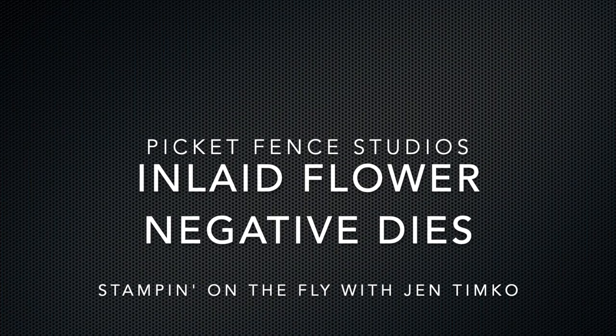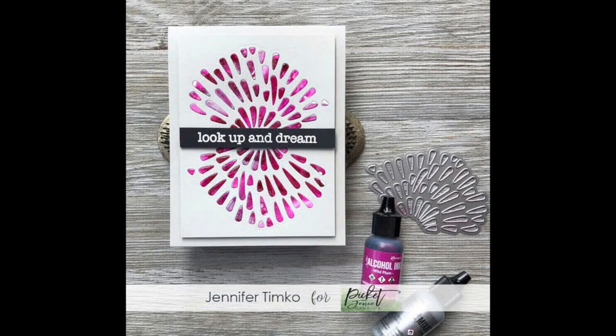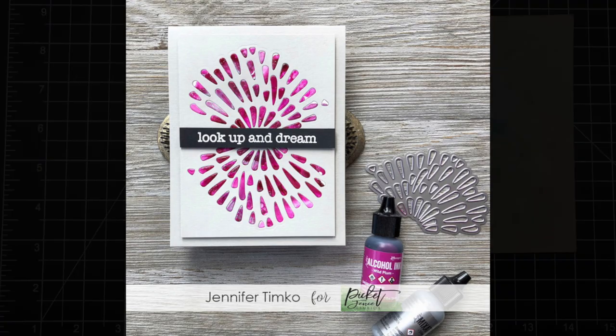Hi, this is Jennifer Timko from Stampin' on the Fly. I'm here today to show you a technique that I used to create this card for the latest release from Pickett Fence Studios.